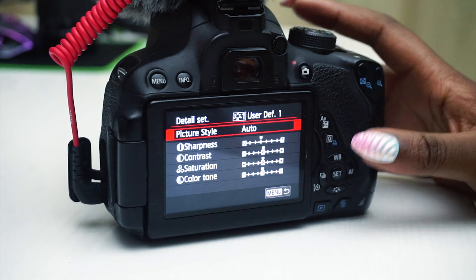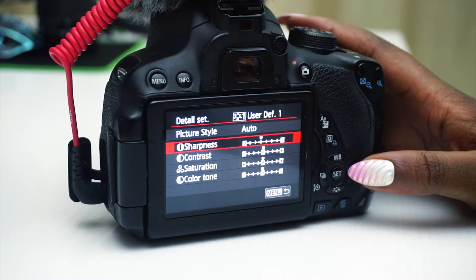With a custom picture style you can play around and see what works with your skin, your environment, and what you're trying to convey. Once you have that custom picture style set up, you can save it, and every time you record you just apply it and you have nothing else to worry about.